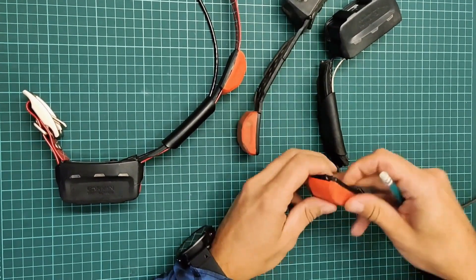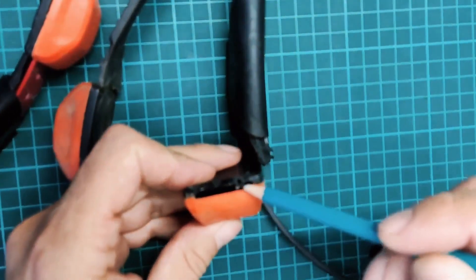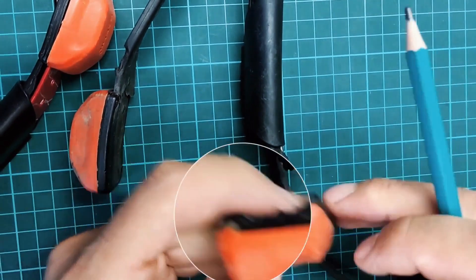Here we even have one collar that was sent for repair. Do you see? You can see that it tore exactly at the point where the plastic connects with the rubber.